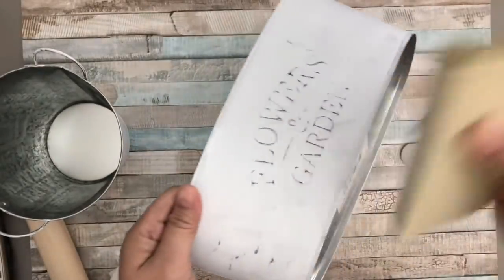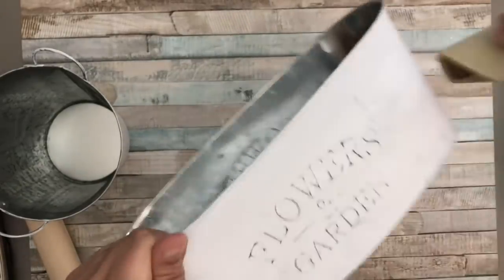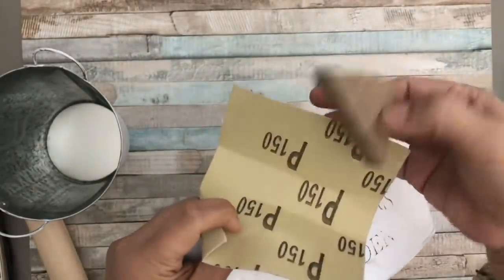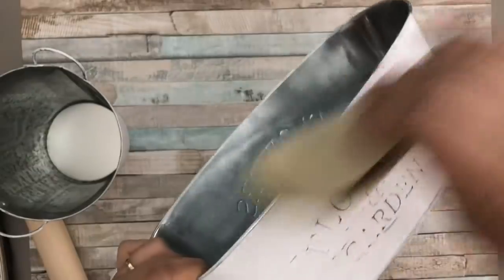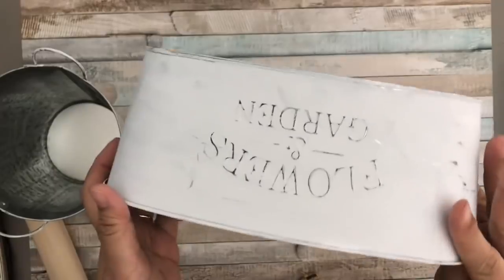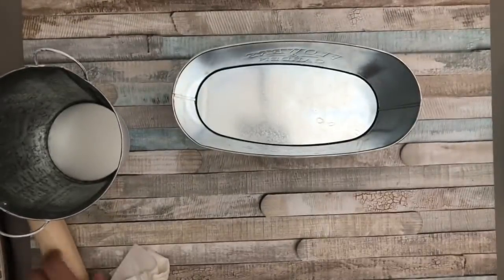Using a fine grit sandpaper that I also got at Dollar Tree, I am scraping off some of the paint to give it a distressed finish. I was unable to film this part because my camera stopped working, but I'm showing you how I did it. I put emphasis on the words 'flowers' and 'garden' — that's where I scraped most of the paint, but lightly, so both the paint and the words still show, giving it a distressed or weathered look.